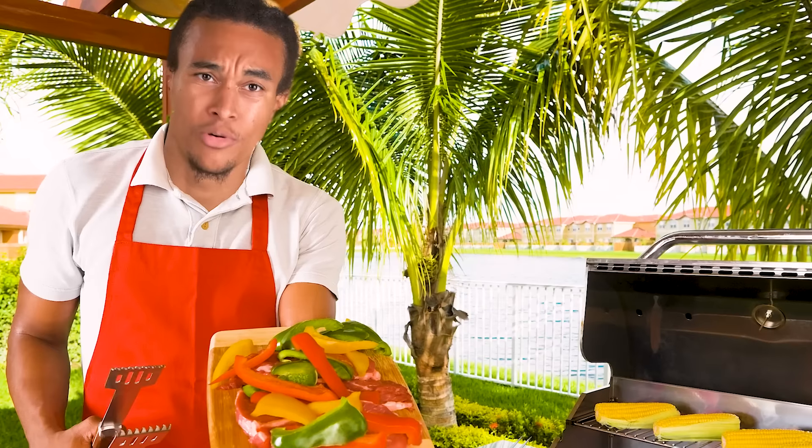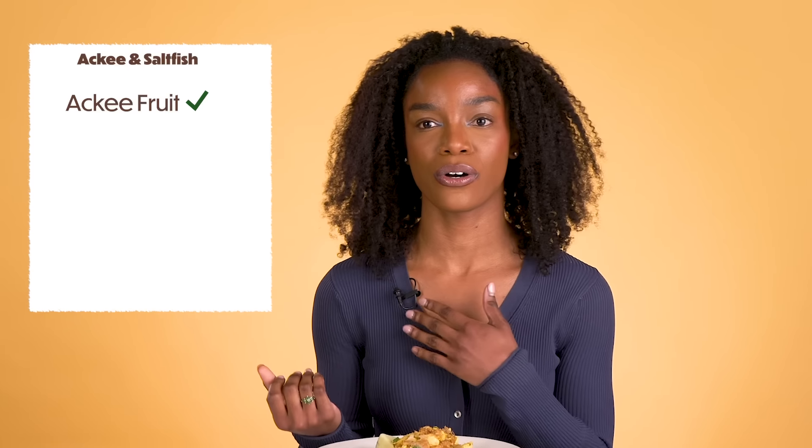Ackee and saltfish is Jamaica's national dish. If you've never had it before, you're really missing out. You bring it to family barbecues, church, birthday parties. It's made with the fruit — you have to clean it carefully because it can be poisonous if you don't clean it correctly. Also codfish.